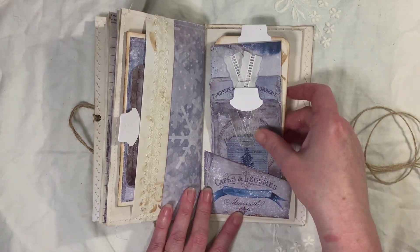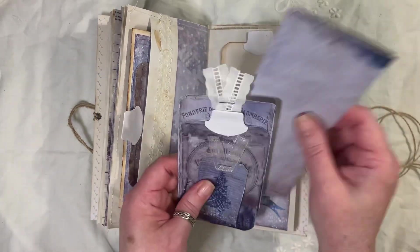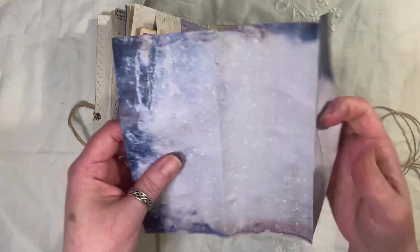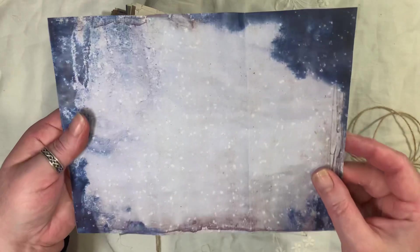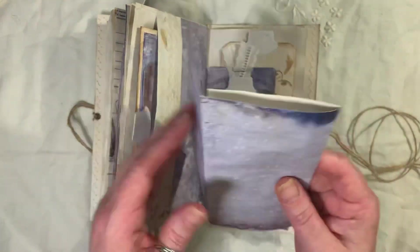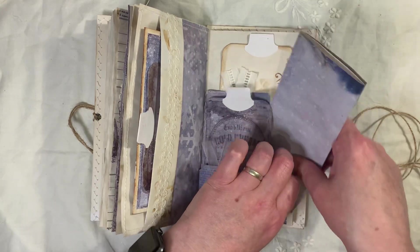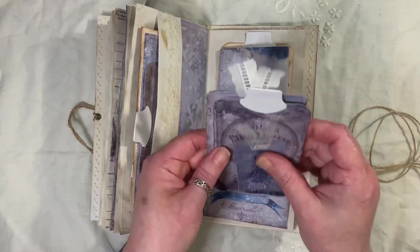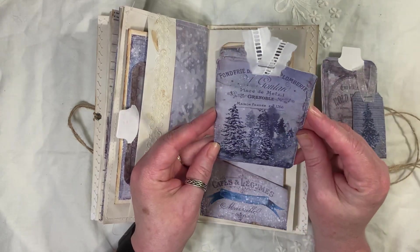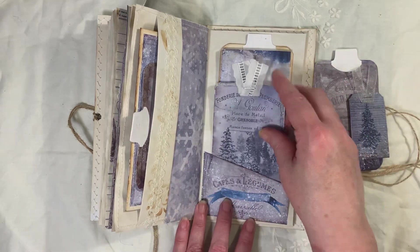Another little pocket from the kit, another tag, another one of these pages. This reminds me of denim — the dark blue and then all the little white splodges on there, which to me is like snow. I wonder if we'll get snow here in the UK — down south, in the south of England. It has been predicted, but who knows what's going to happen. It's a strange time and everything's strange.